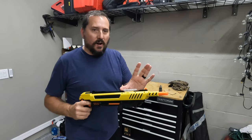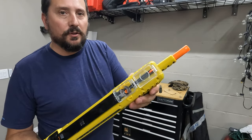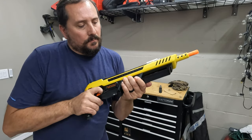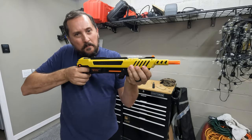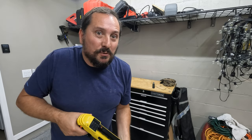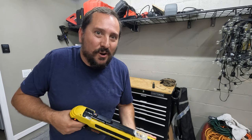Very simple in terms of operation. This is where the salt goes. You pump it up, release the safety, and BAM — you waste that bug. Let me go put some salt in it, set up a target, and let's see how it works.